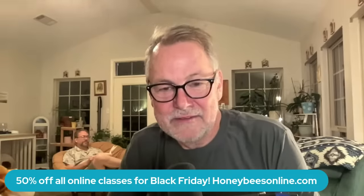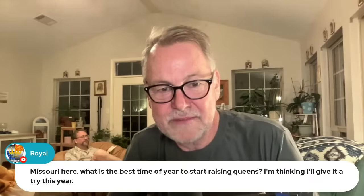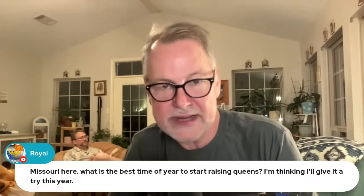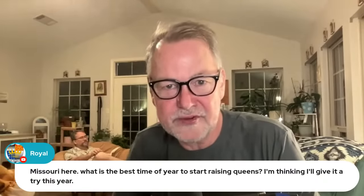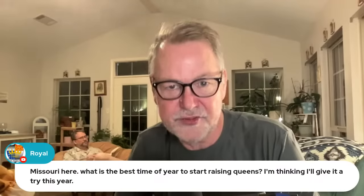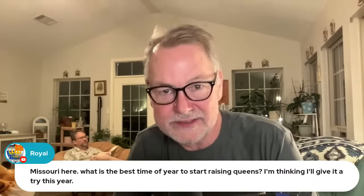Missouri viewer asks: what is the best time of year to start raising queens? I'm thinking I'll give it a try this year. The best answer is start when your bees are raising queens naturally — swarm season. If you can start raising queens about the time your bees start swarming, that's the ideal time to really have the most success.